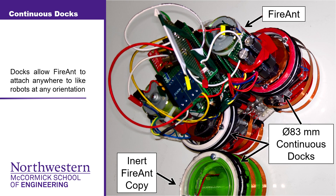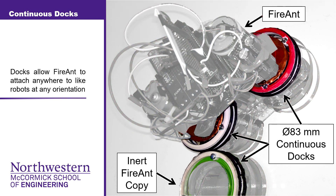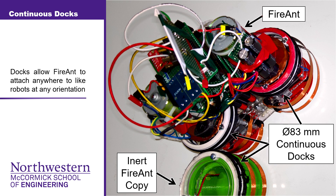We developed the continuous dock, an attachment mechanism able to attach anywhere onto another robot at any orientation, eliminating the need for alignment mechanisms and complex sensors, thus lowering mechanical, sensing, and algorithmic complexity.